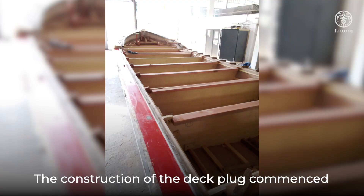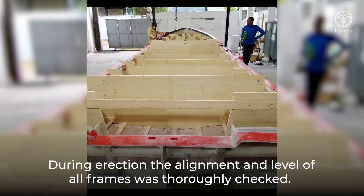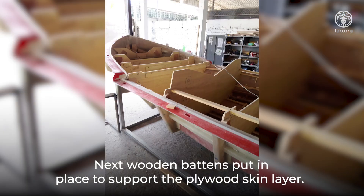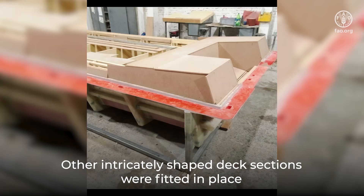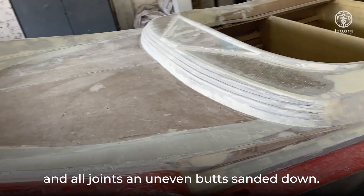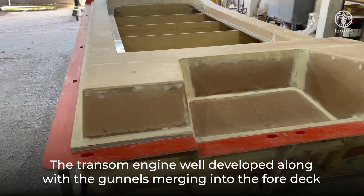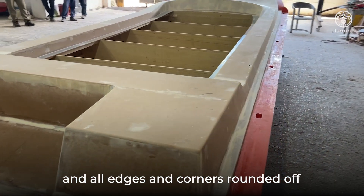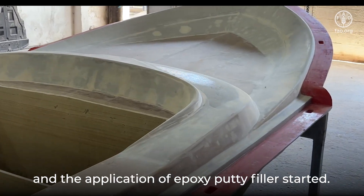The construction of the deck plug commenced with erection of deck frames on top of the hull plug. During erection, the alignment and level of all frames was thoroughly checked. Next, wooden battens were put in place to support the plywood skin layer. Other intricately shaped deck sections were fitted in place, and all joints and uneven surfaces sanded down. The transom engine well was developed along with the gunnels merging into the foredeck, and all edges and corners rounded off, and the application of epoxy putty filler started.